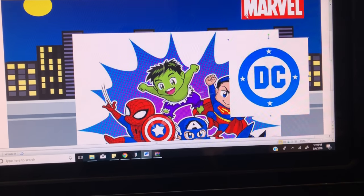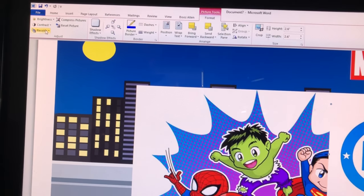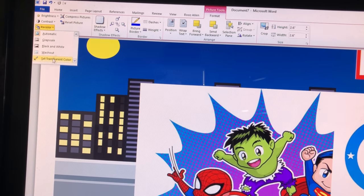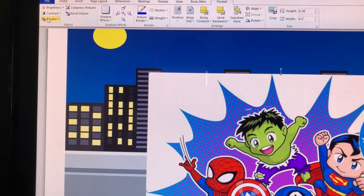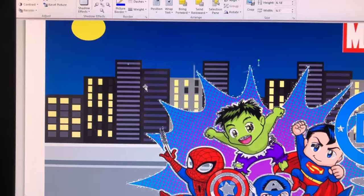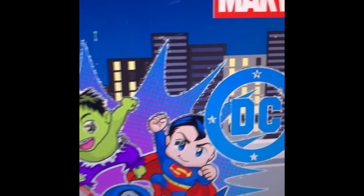Now that I have the images I want, I need to remove the white background. I'm going to go to Recolor, click Transparent, and then click on the background. I'll do the same thing for the other image — Recolor, Transparent. The white backing is removed, but you can see how it makes the eyes look creepy.